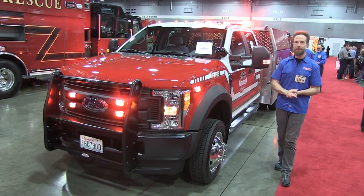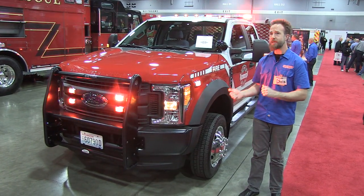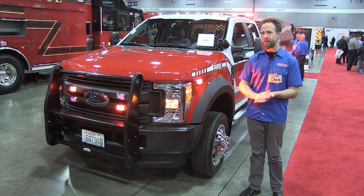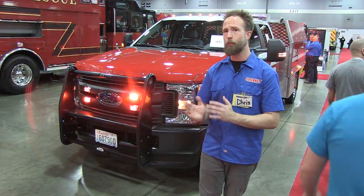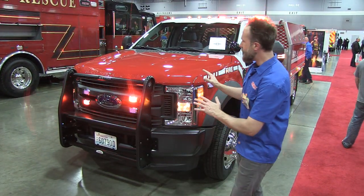Thank you, Stuart, and thank you for joining me at the 2017 Northwest Fire and Rescue Expo, taking a look at a brush rig that's here on display. A 2017 Ford F550 is the platform it's based onto, with an outstanding warning light package, as well as a custom rear body that's been put together in Washington State — Wheel and Engineering.